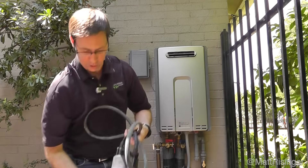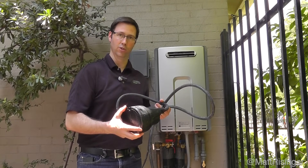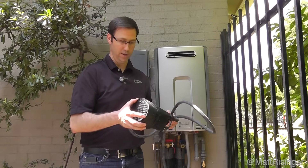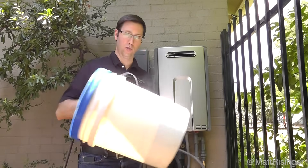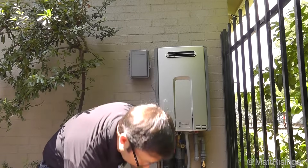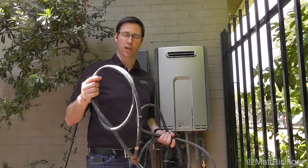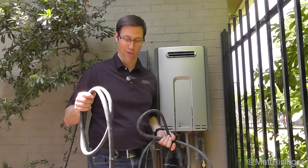We're going to use about three gallons of white vinegar. You do need to get a submersible pump — there's a link at the bottom of this video to one you can get through Amazon, about $60 to $70. You're also going to need a standard five-gallon bucket and a hose set, like a standard washer and dryer hose set from one of the big box stores. They also sell kits that have everything you need in one.